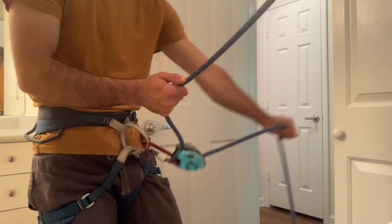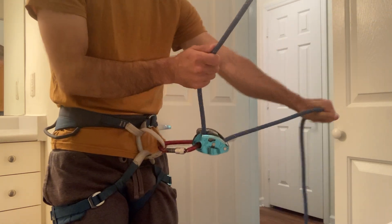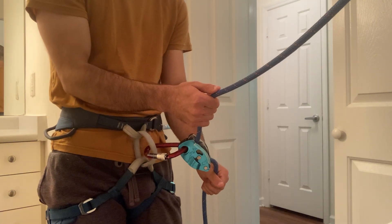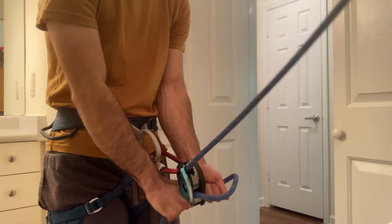You're going to do your pull, brake, under, slide. Pull, brake, under, slide. And remember that when we do our braking motion, we want it to be quick. So we want to do pull, brake, under, slide.